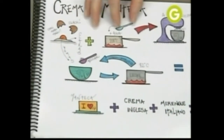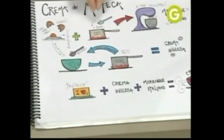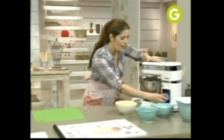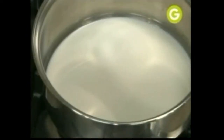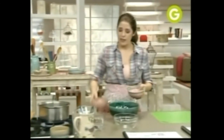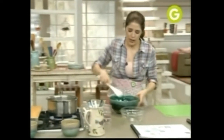Primero vamos a hacer un merengue italiano. Para hacer merengue italiano, pones agua con azúcar en una cacerola. Cuando llega a 118 grados, lo volcás sobre las claras que están batiéndose. Acá tengo mi merengue que se está enfriando. Por otro lado, voy a poner a hervir leche. Y en un bowl aparte: yemas, azúcar. Eso es todo lo que necesitamos para hacer una crema inglesa.